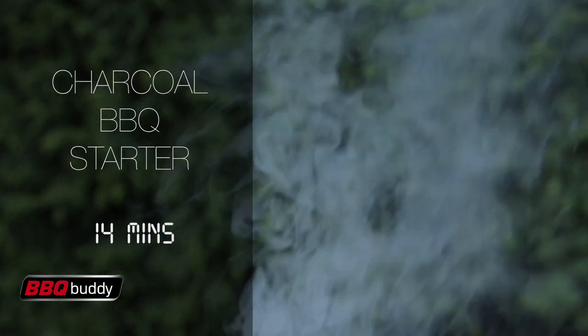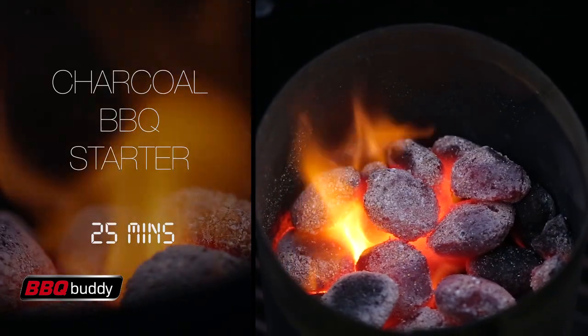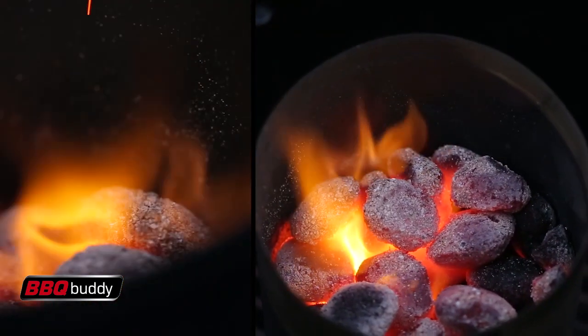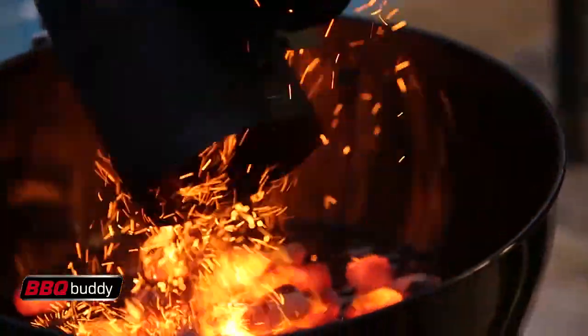It won't take long for the charcoals to start burning — and there you go, didn't take long at all. Next, pour the briquettes into the fire grill, wait a couple of minutes, and then start cooking.